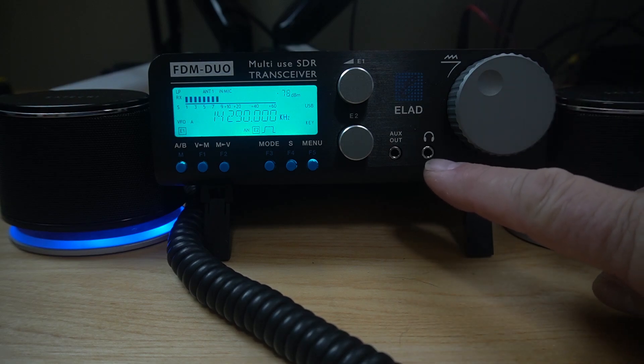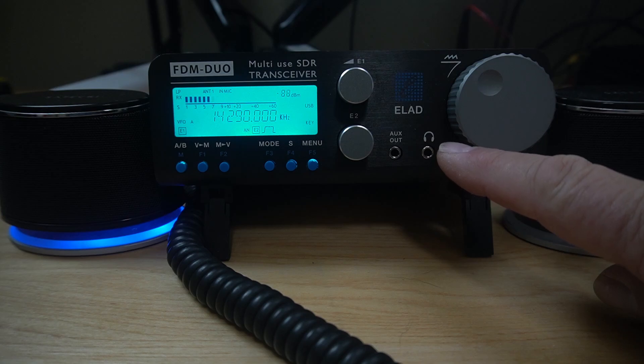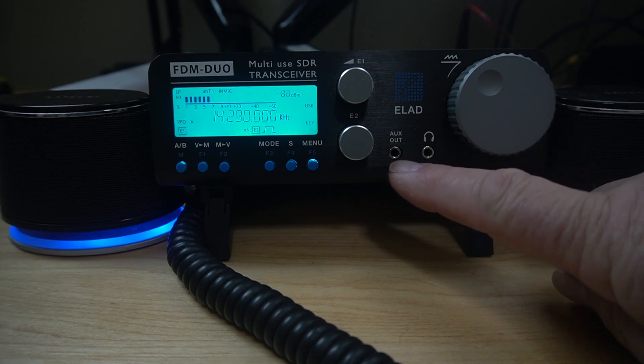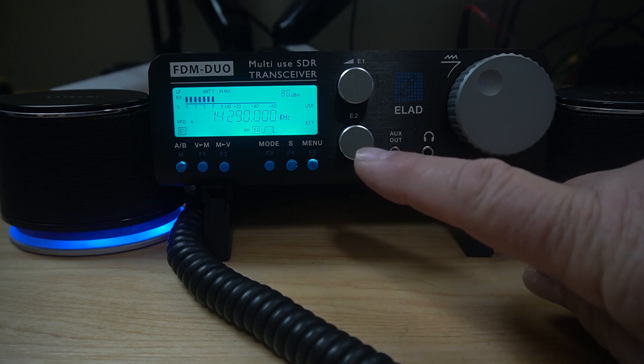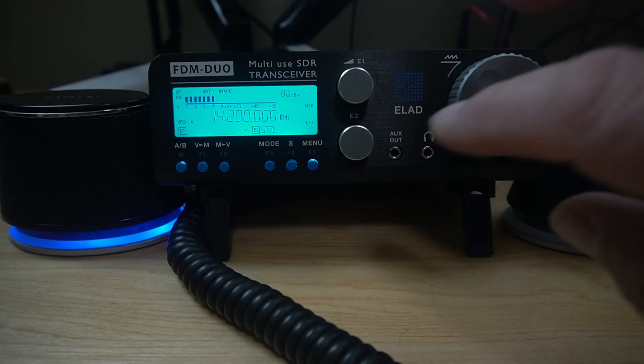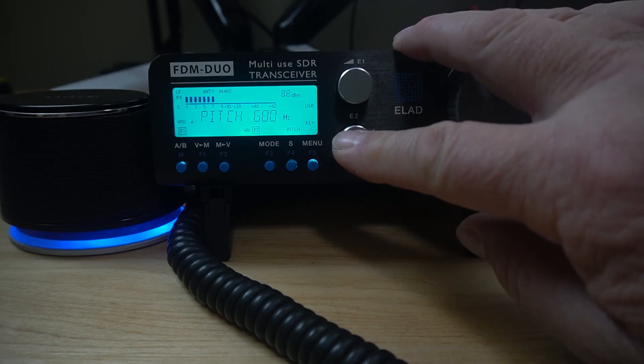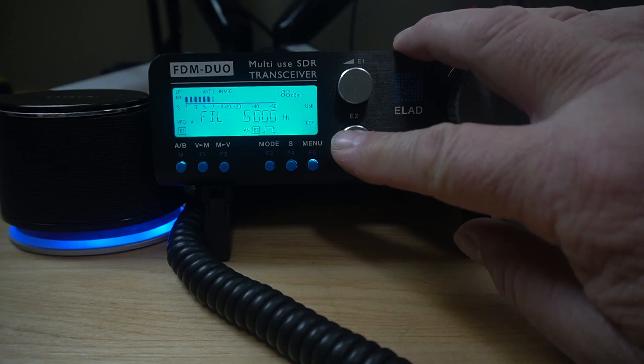Over here you have your headphone — that's the main audio output for the speakers and for headphones. You have an auxiliary audio out, and E2, with available functions for setting the filters, transmission power, CW pitch, RIT value, and again it's a push-it to change where you're at.